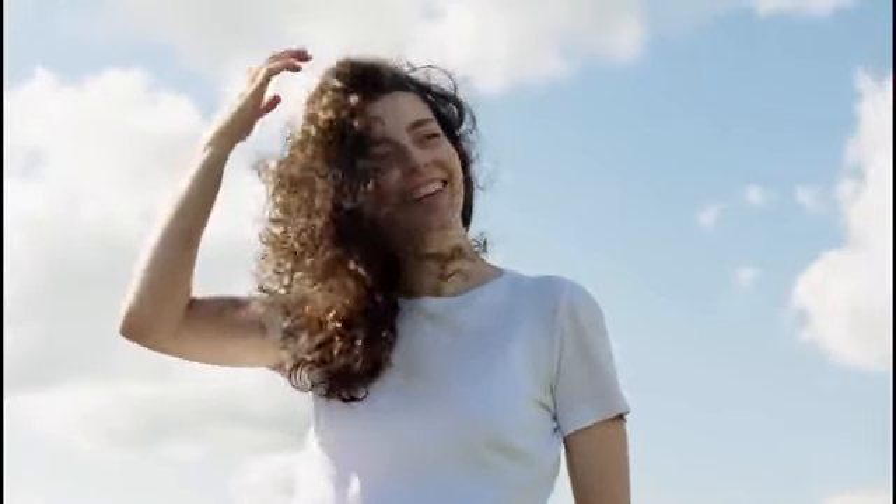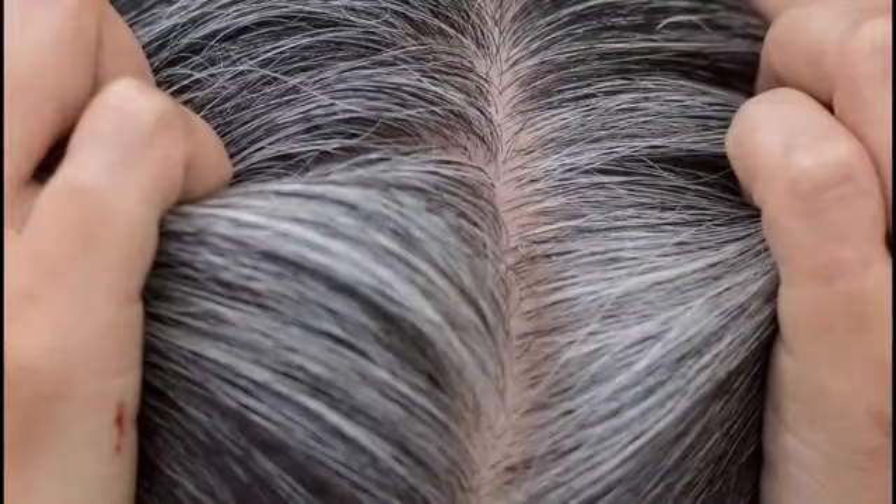Hi friends, welcome to Active Hairbus. In this video, I am going to explain a gray hair cut-up remedy. If you are interested, we will use a simple remedy.